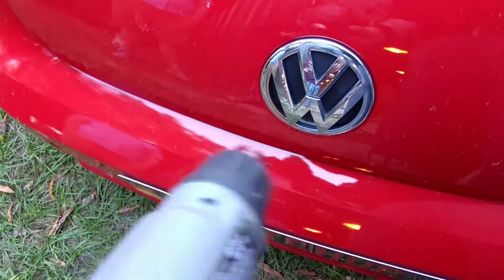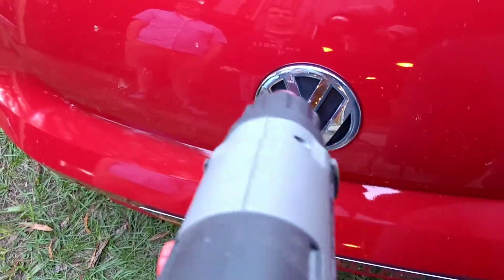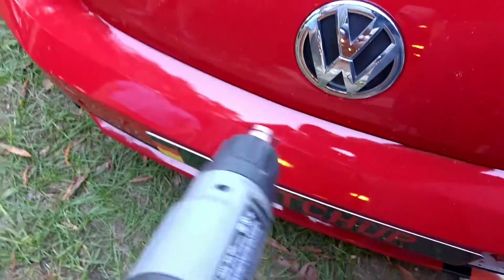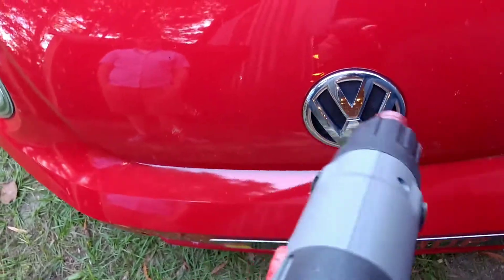Now we're making a video to show people how to take the emblem off their car. But why? A slightly modified garage here on the Cars and Coffee Kings YouTube channel.